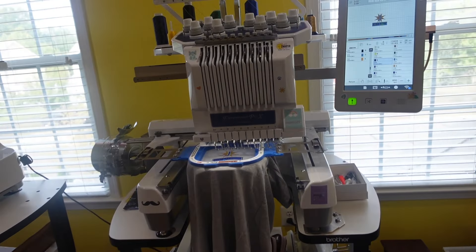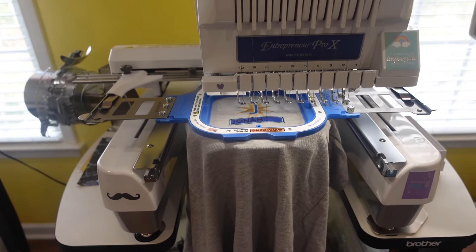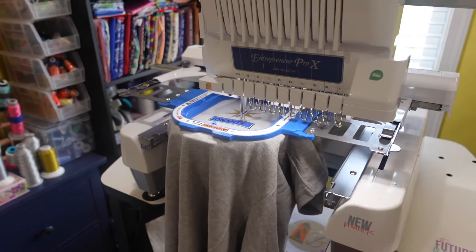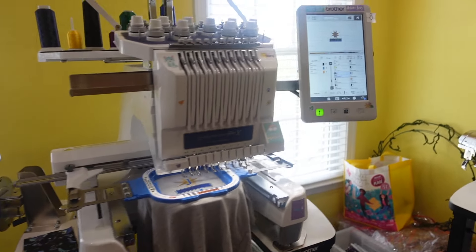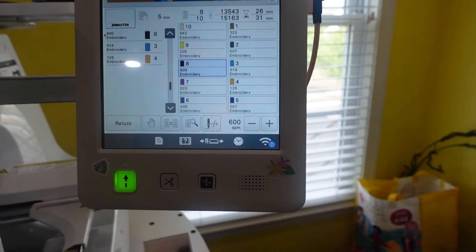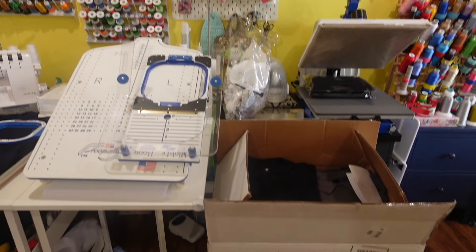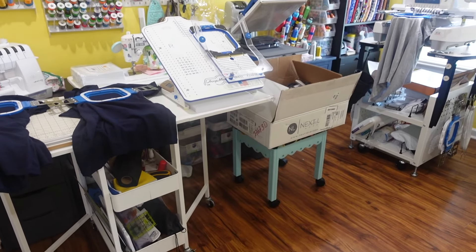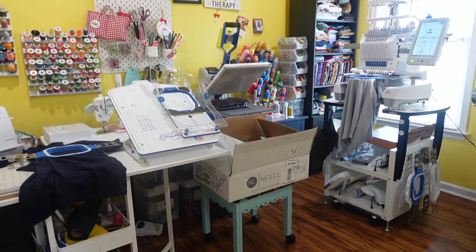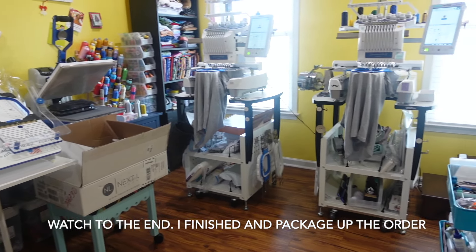As you can see, they're embroidering very nicely, and I have the machines running at 600 stitches per minute. I'm not in a hurry — I take my time and I don't rush. If I feel like I have to rush a bulk order, I will not take the order, for the simple fact that that's when mistakes happen. I like this process because it's very easy, repetitive, and smooth. I don't lose anything I need and I always find everything convenient.